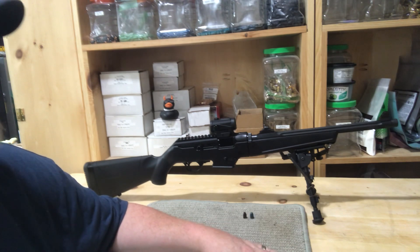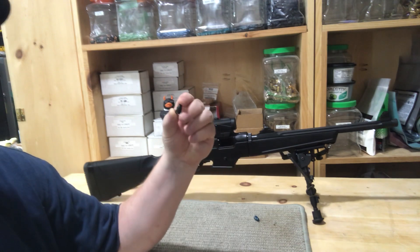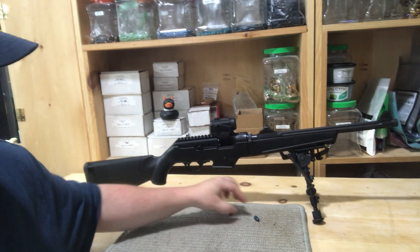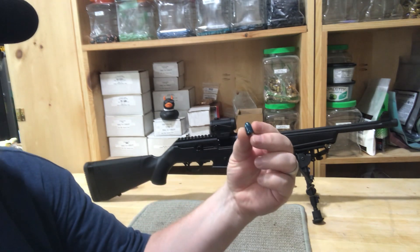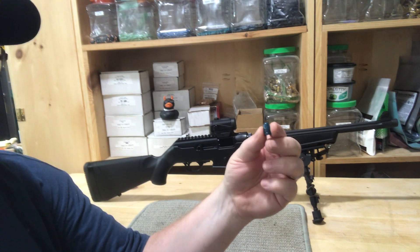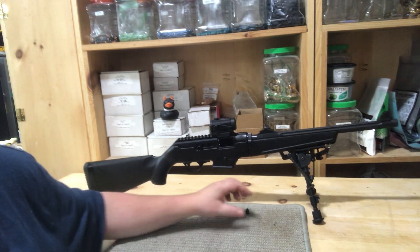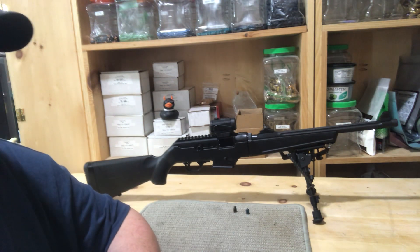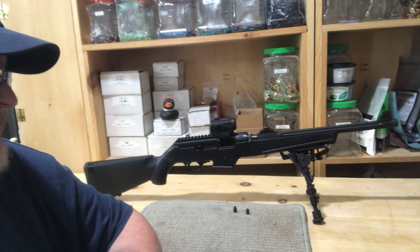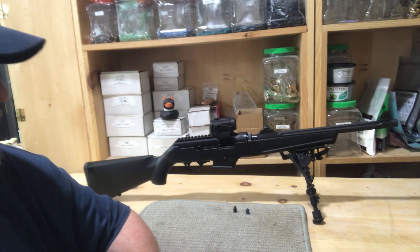I'm having some issues with my hand loads. This is the Arsenal 124 grain truncated cone, and this is the Lee 356-125-2R. I had both of those loaded up with 4.7 grains of CFE, which is basically the load I use in my SIG. I had an issue with them cycling well — I think they're just undercharged.